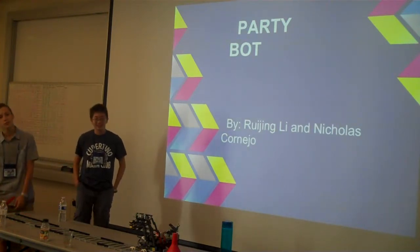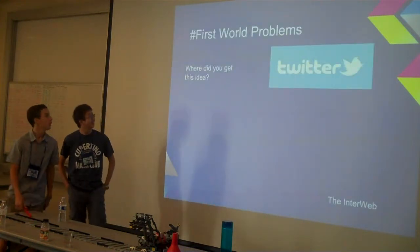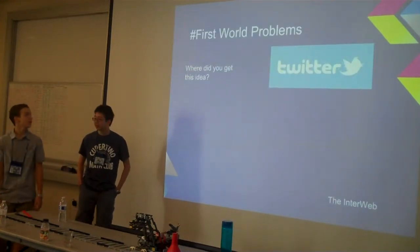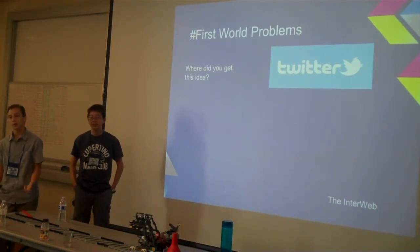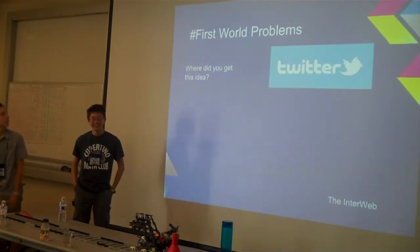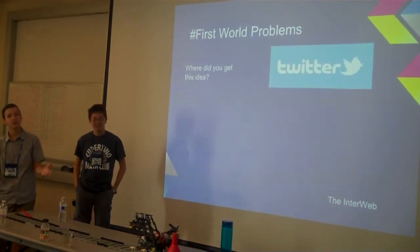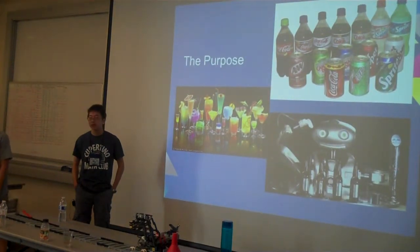First, because he has cannons and those are awesome. His cannons make everything better — he has two cannons. Where did I get my idea? I decided I want something that will do a purpose, but a purpose that's not hard like world hunger, because you can't eat robots. So mine decided to be about having to get up to get a drink. It's really annoying to me, so I just had to do that. This is the purpose.